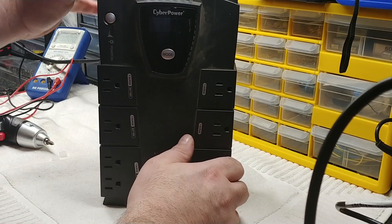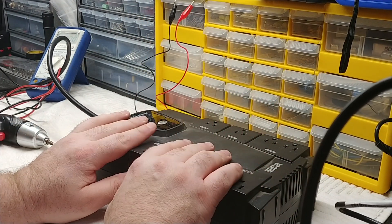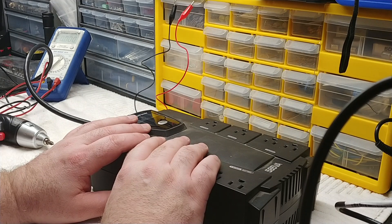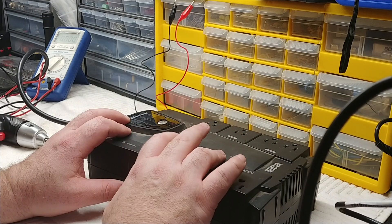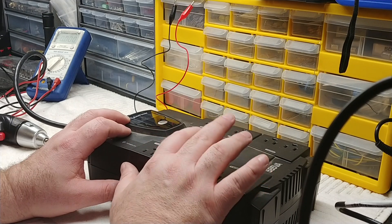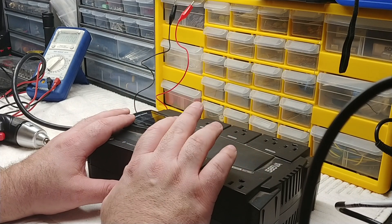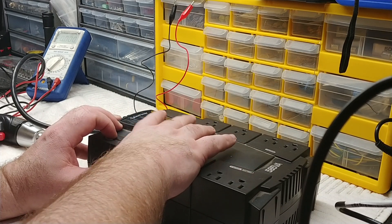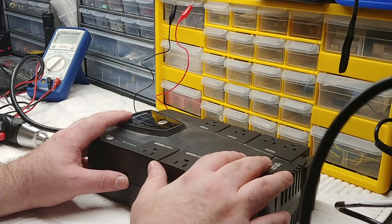One more thing to point out: I've had units doing the same continuous beeping where the units had been in storage and hadn't been plugged in for a long time. Sometimes the internal battery will be drained down but still be good. For the cost of these batteries you could just replace it regardless, but if you want to be sure: turn on the unit, hold mode to silence the beeps, and leave it plugged in for 48 hours.